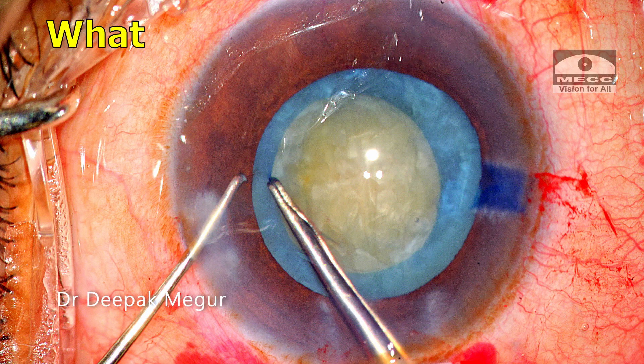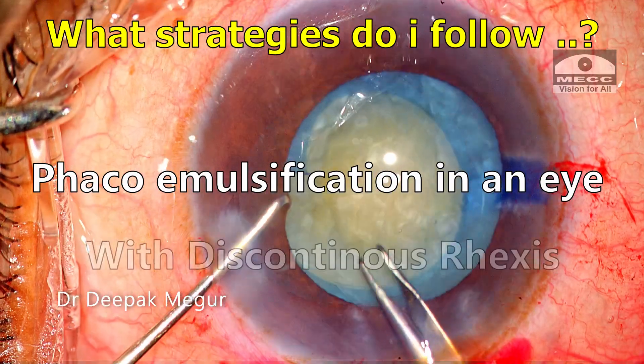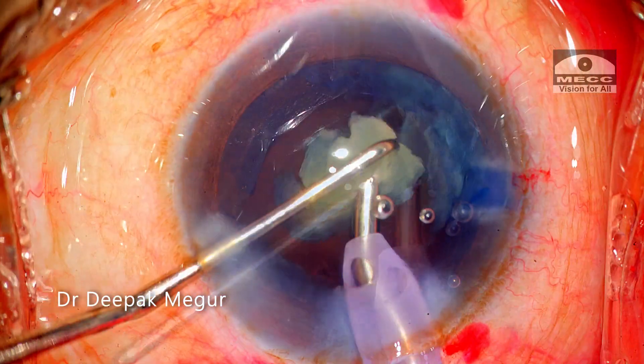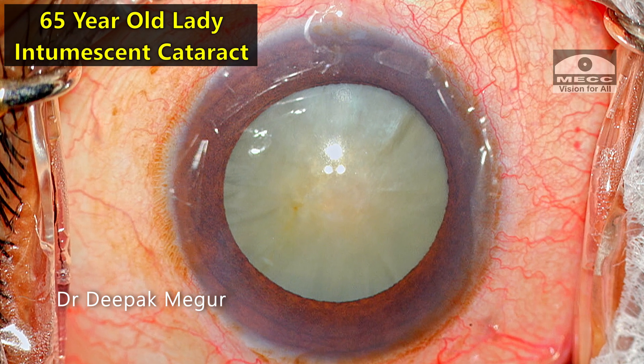Hello friends. What strategies do I follow when I perform phaco emulsification in an eye with a discontinuous rhexis? Let me demonstrate them through this case. This is a 65-year-old lady with an immature cataract.